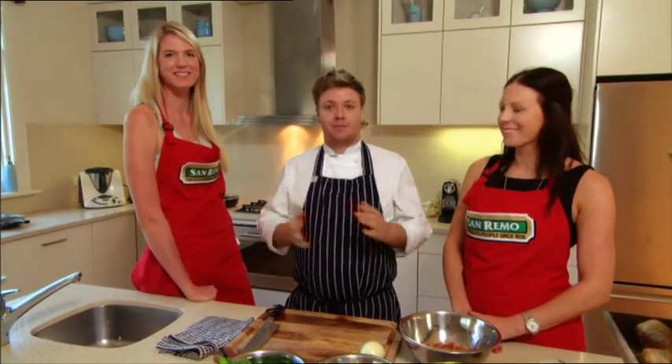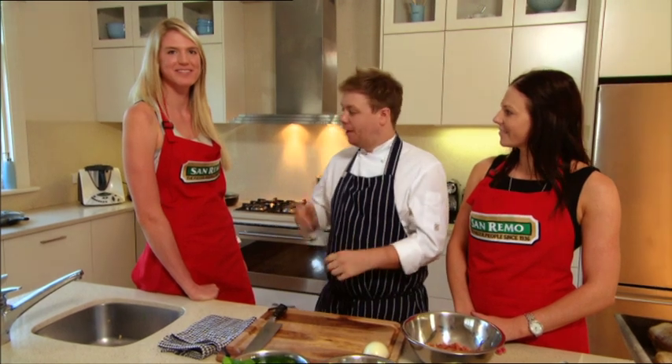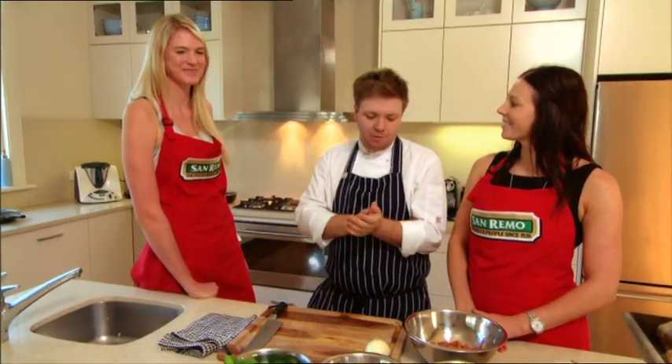Hi, I'm Michael Weldon. Welcome back to the kitchen. Today's our last installment of cooking and I've got Caitlin and Nat back here to cook with me. I reckon I've saved the tastiest pasta till last.